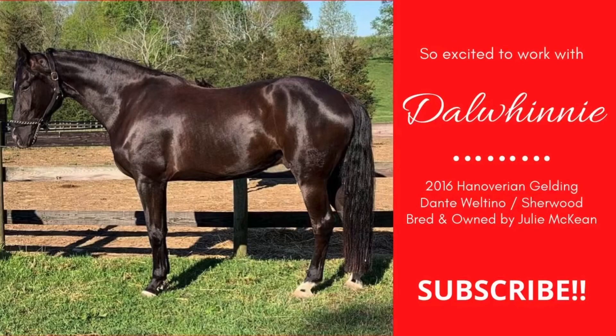Stay tuned and subscribe for the next video where we will discuss how to begin teaching lunging.